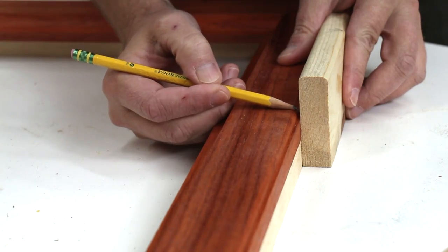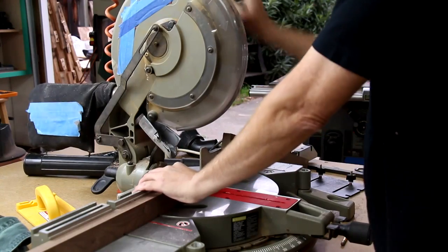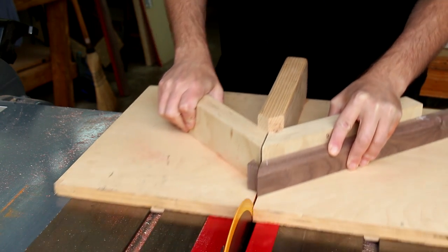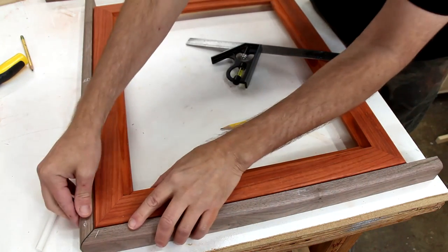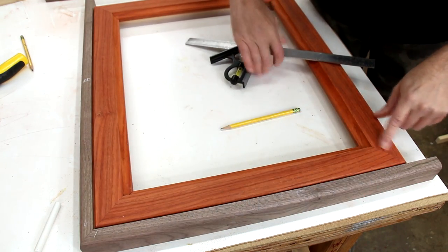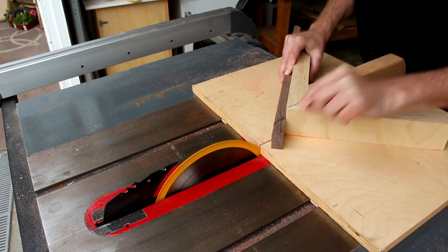I'm going to make the walnut sides the same width as the rest of the frame. I'll round over one edge of each of these walnut boards. These pieces will wrap around the edges and I'll cut them just like I did before. One thing that will make it a little bit easier is that I can line up one corner like that, and then reference off of the miter that's already there. But again I'm going to cut these slightly oversized and work my way down to an exact fit.